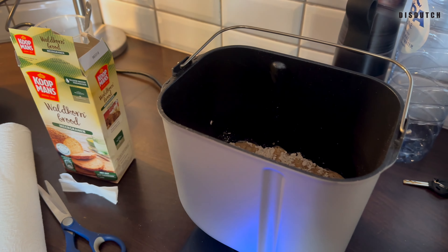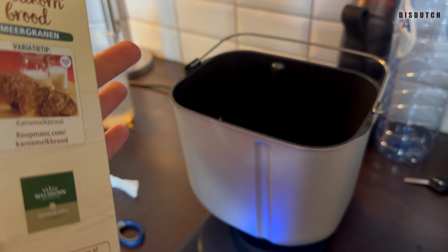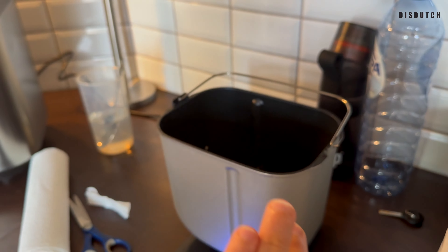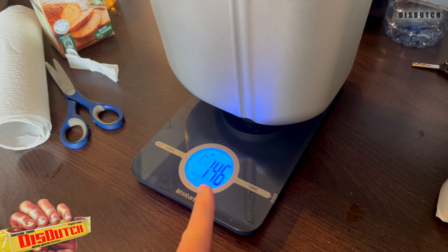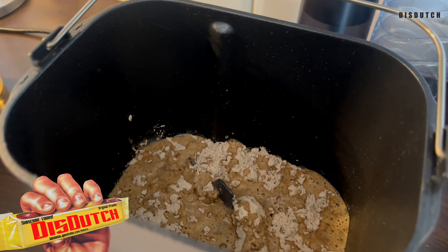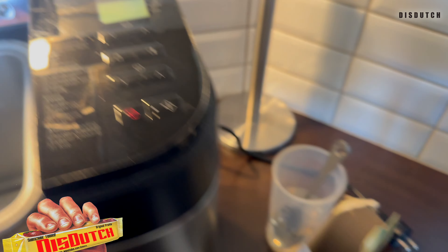If you divide 275 by 2 you get about 137.5, but I'm going to do 145 milliliters, because I've read that if you give the bread mix a little less water than it should, it comes out a little dry and the top half is a little wobbly — which is exactly what's been happening, even though I've been following the instructions. So this time I'm going to add about 10 milliliters more water. Then I'm going to choose the second program: Basic Rapid.